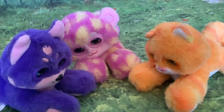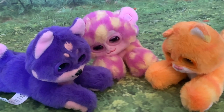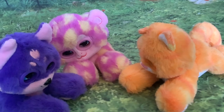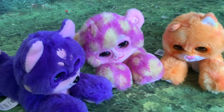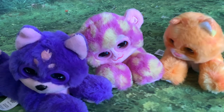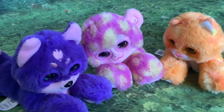Let's see if they'll have a little conference together. Oh, the kitty cries - she's being laughed out of the conversation! I think these little fellas are great how they interact with each other.